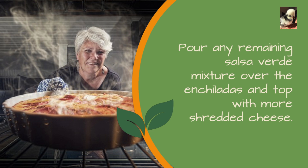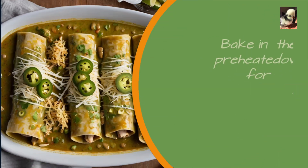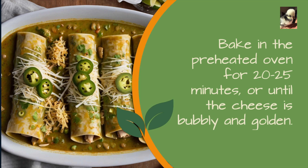Pour any remaining salsa verde mixture over the enchiladas and top with more shredded cheese. Add some slices of jalapeños or chili peppers on each roll. Bake in the preheated oven for 20-25 minutes or until the cheese is bubbly and golden.